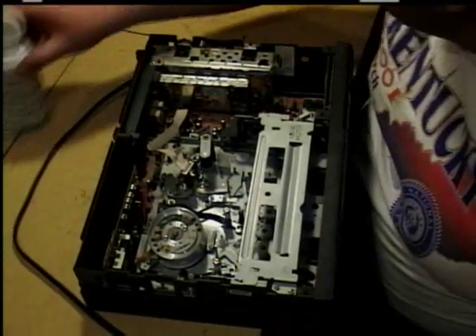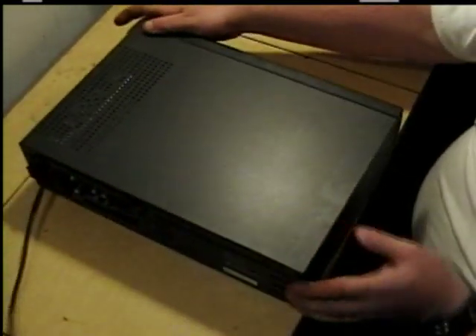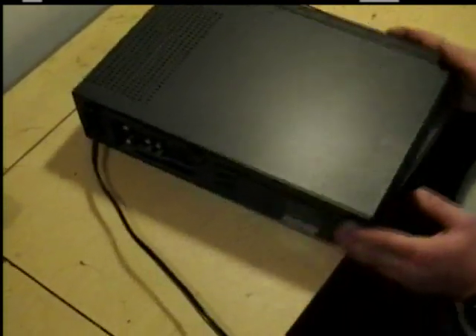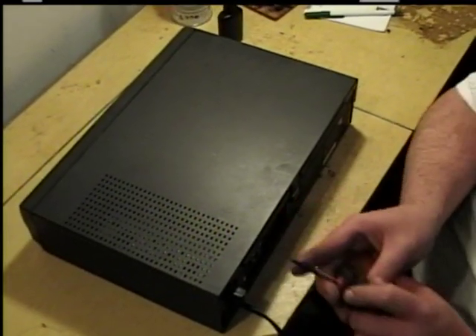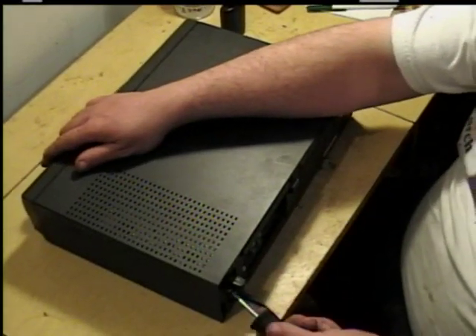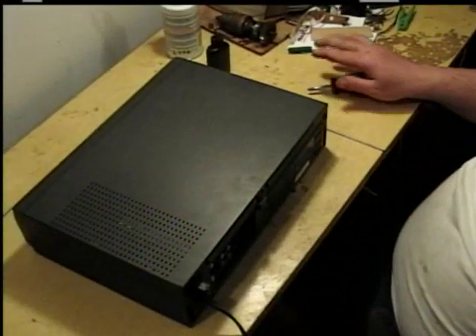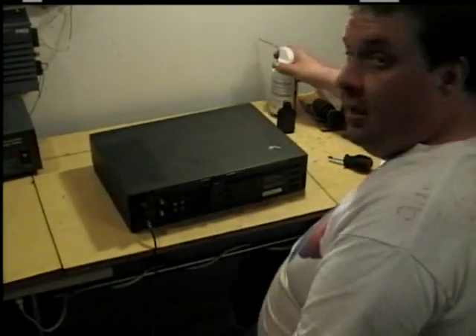After it dries, take your cover, line it up like so, and always make sure the unit is unplugged when you're putting fluid in it. Then put your screws back in and you're done. Now everything's together, you put it back where it belongs and plug everything up real good. Make sure all your connections are clean. This has been an E&S Repair Production and we thank you for watching.